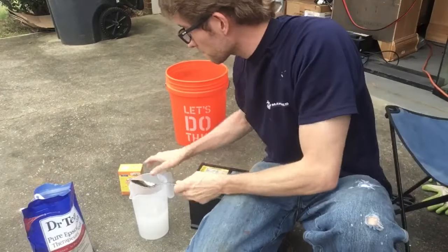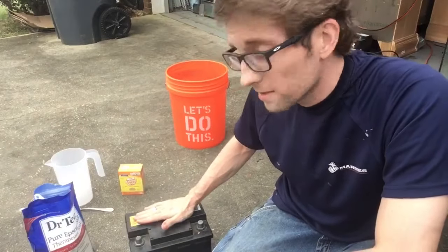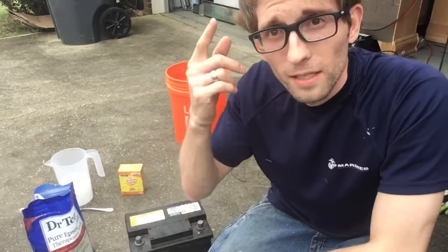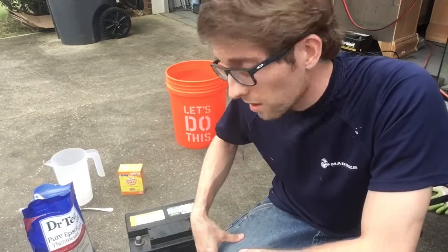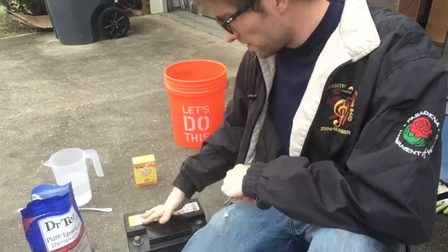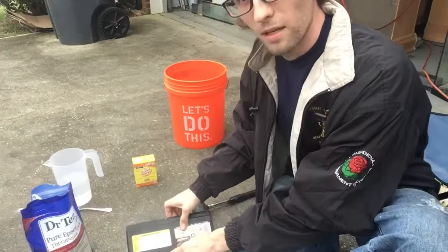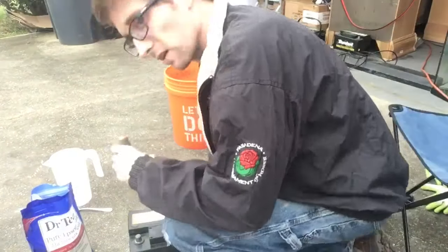Now we need to go ahead and take out the battery acid. I advise you to get long pants, long sleeves, gloves, and safety glasses — all the safety precautions — because you don't want this stuff to burn your skin; it will damage the clothes you're wearing. Get some ratty clothes you don't care about. This car battery has six individual cell caps. You can kind of see there are little circles, so go ahead and get those off.